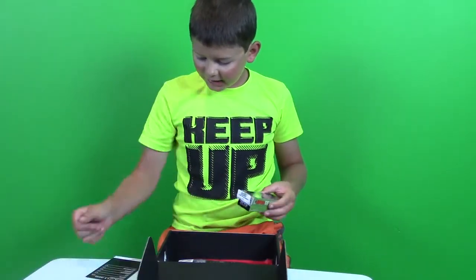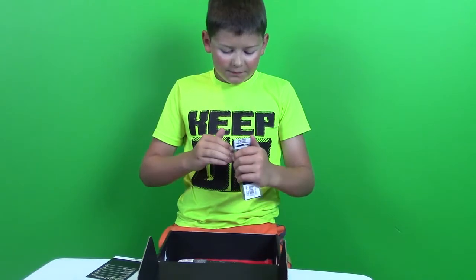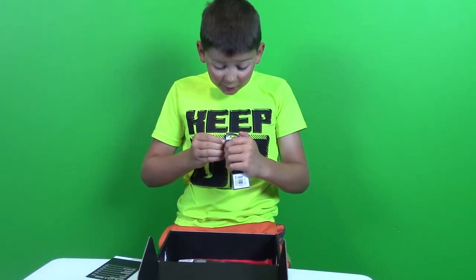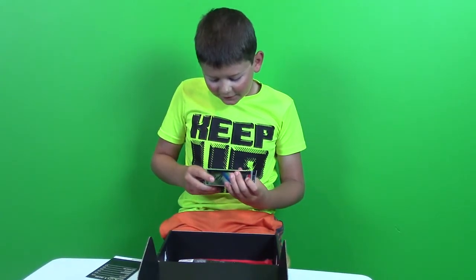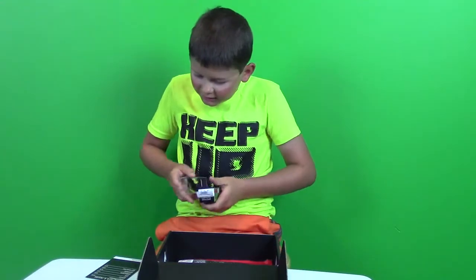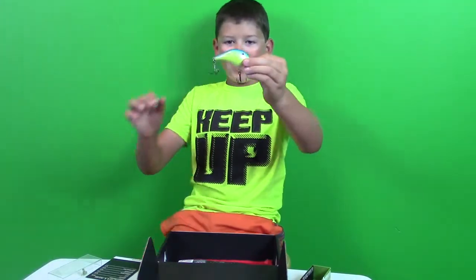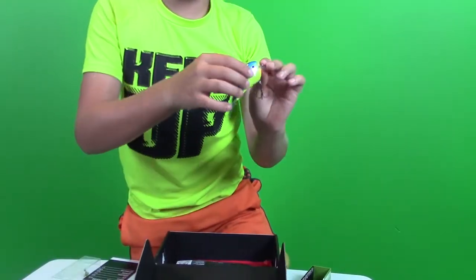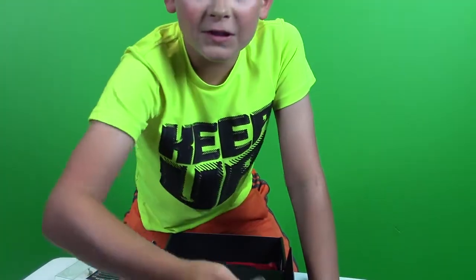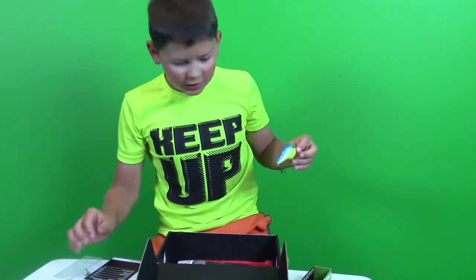We have a huge crankbait here — the DT Fat, retails for $7.99. Swimming depth of one foot, guys — this is the shallowest crankbait of this size I've ever seen. It's made by Rapala. I don't know if I'm gonna catch a fish on this because of how big it is, but a huge bass would hit that. It's almost like a topwater bait because you'd have to reel it fast to get its max depth.